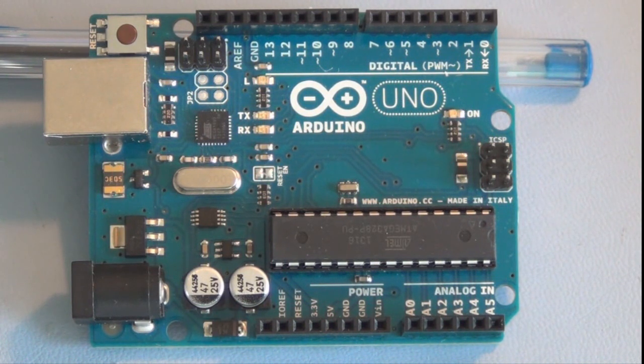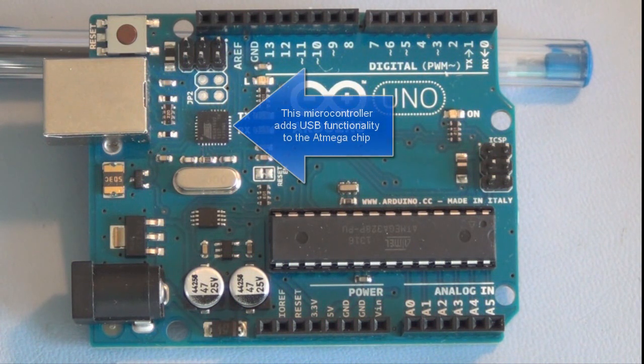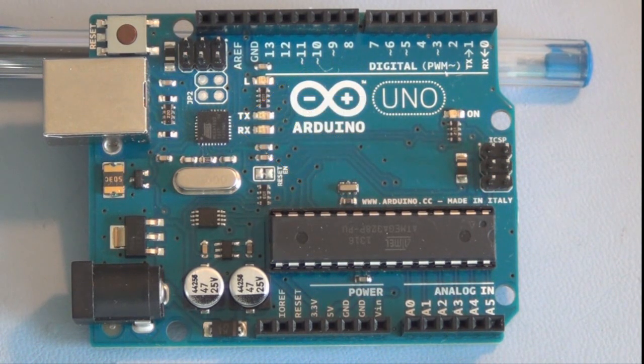The other support chip on here — since you have USB access — is a smaller microcontroller. On the Uno, I think the Leonardo has that function built into a different version of an Atmel chip, so it doesn't need a separate circuit for USB support. But this Uno has a separate surface-mount IC microcontroller that provides an interface from USB to the serial input pins on the main microcontroller.